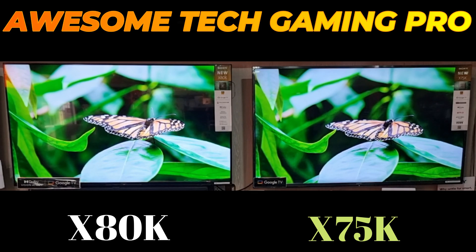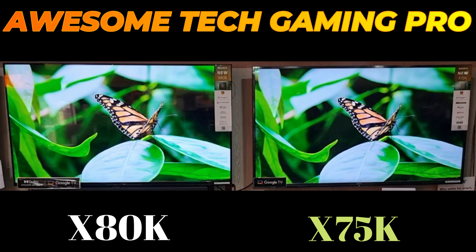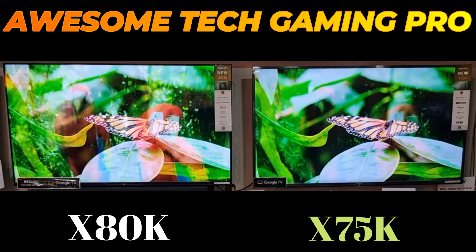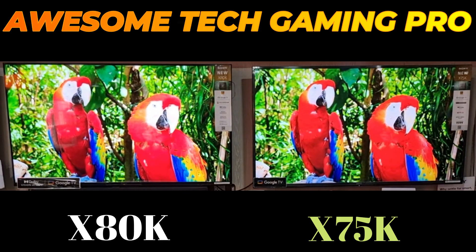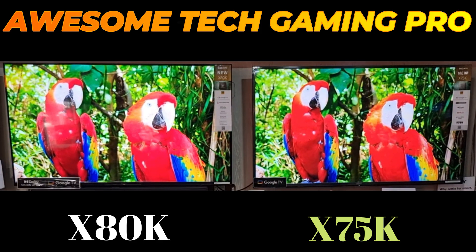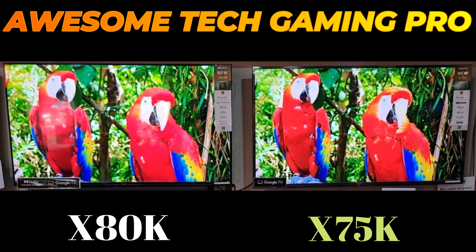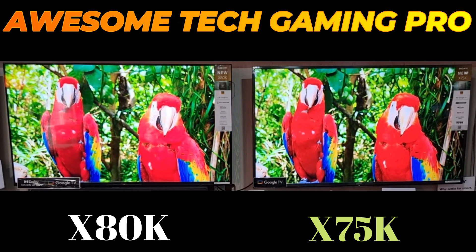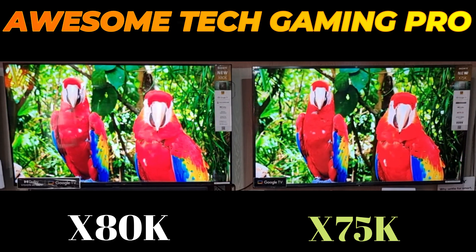On the other hand, the X80K has some notable features. You can see glorious 4K pictures with rich real-world detail and texture, exclusively powered by the 4K HDR Processor X1. Images in 2K and even HDR are upscaled to close to 4K levels of detail by the 4K X-Reality PRO engine using a unique 4K database.